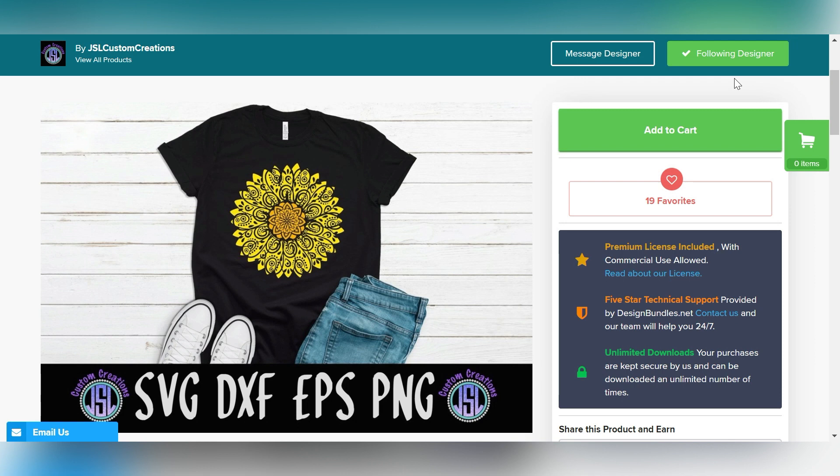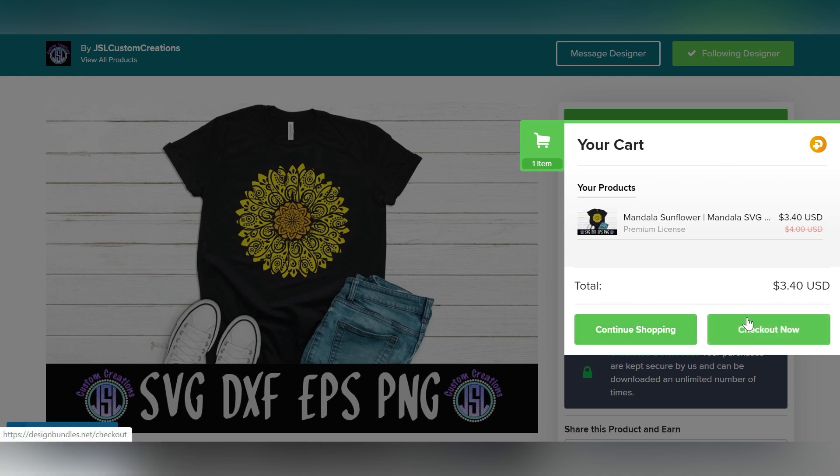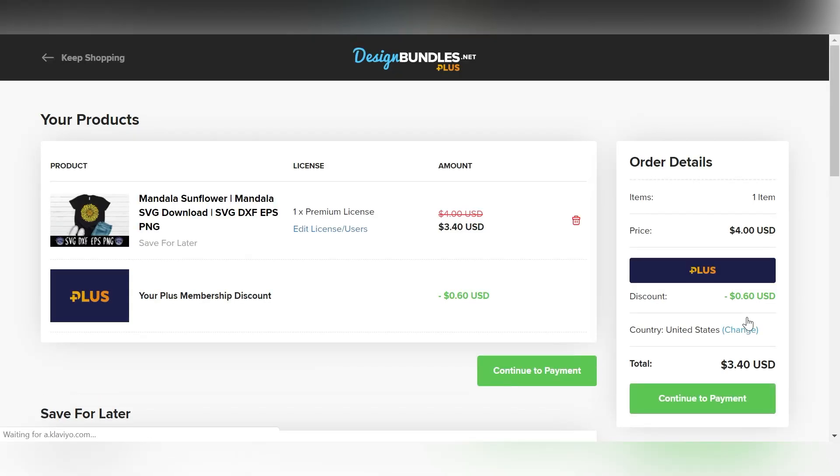So that is the one I'm going to go with. We can exit out of that preview screen and go through the purchasing process — add to cart. I can click on my cart and hit checkout now. You'll see my plus membership discount is here. If you've selected more than one file, you'll see multiples here. Click continue to payment.